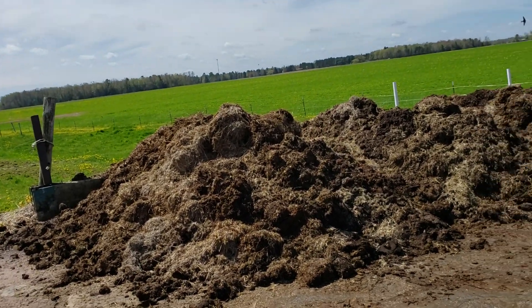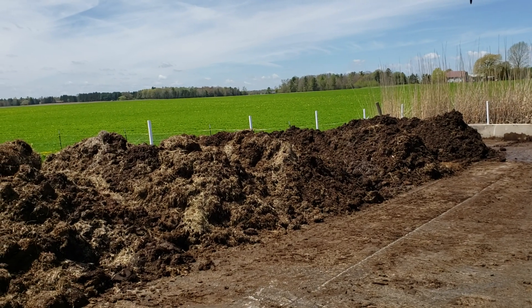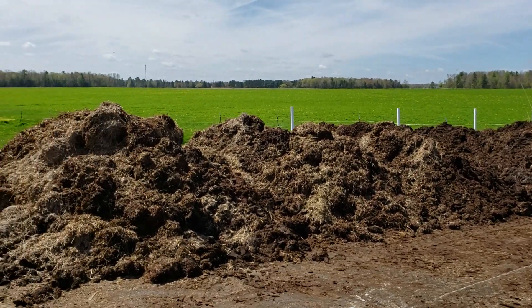I'm going to make a quick video today to explain how I make our vermicompost here. We start with beef cattle, so we get a lot of manure.